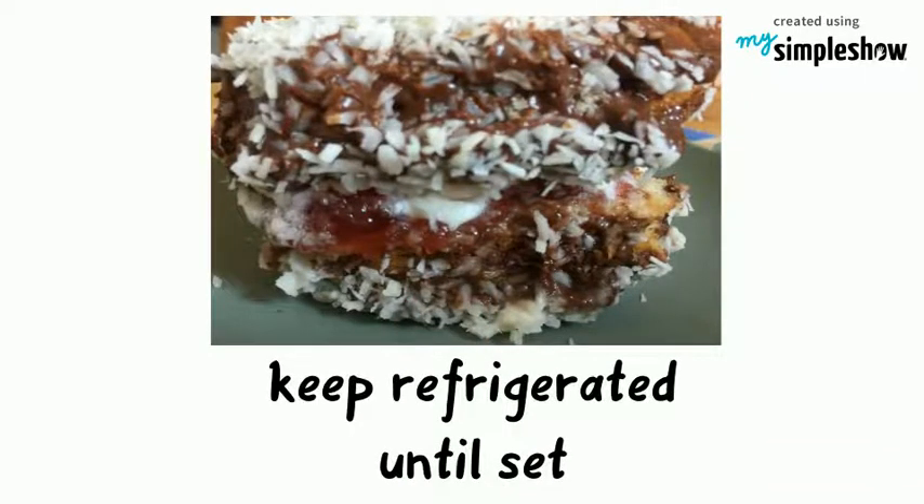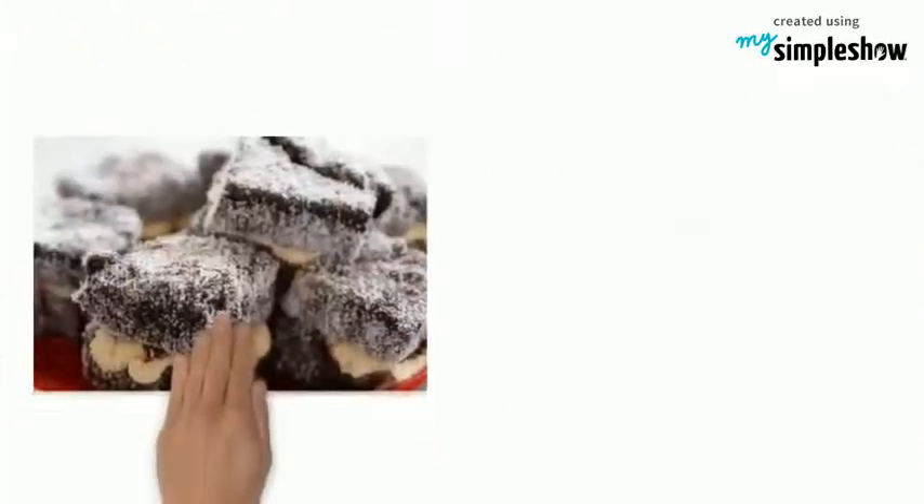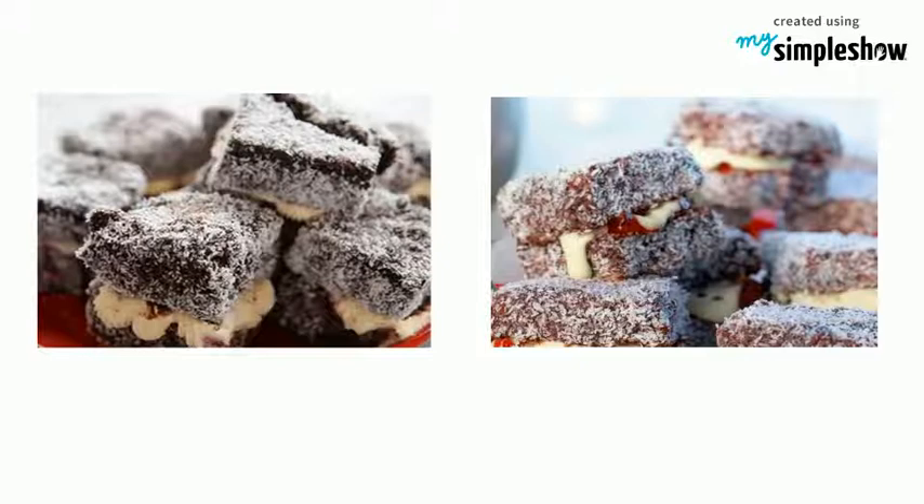Keep refrigerated until set. Serve and enjoy.